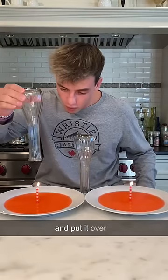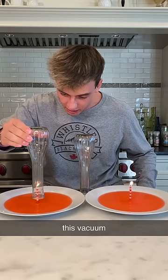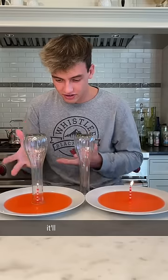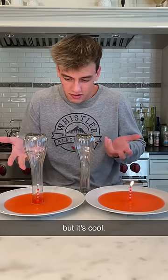If you take a glass and put it over a candle, it creates a vacuum effect — just like this. It'll suck up the water, but it's cool, not that exciting.